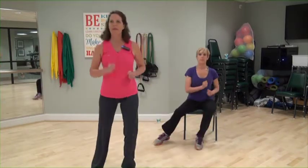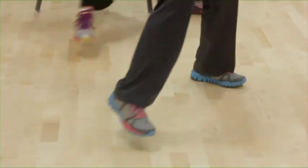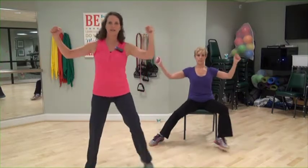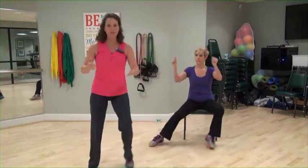Out, out, in, in. Step out, out, in, in. Add arms if you want, arms forward. Out, out, in, in. Again, this is an option. Heel taps to the front.